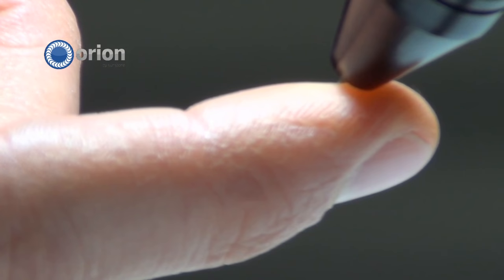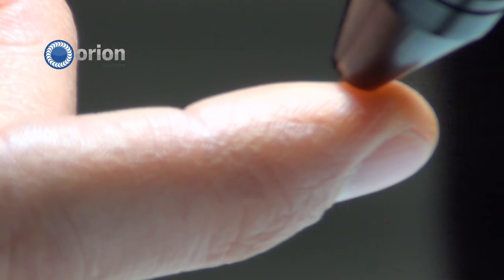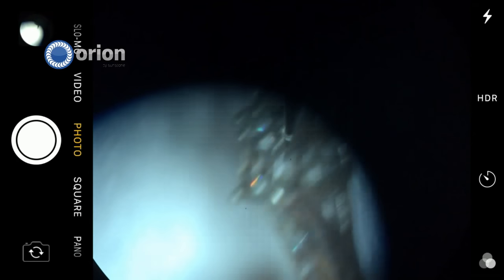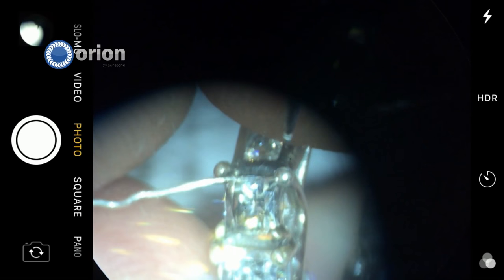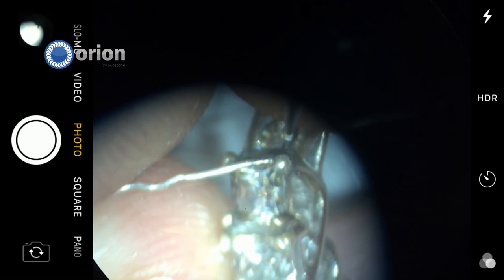He's going to show his way of retipping prongs in just a second. So this is kind of what you're seeing when you look through the microscope. My hands are rested on the table.